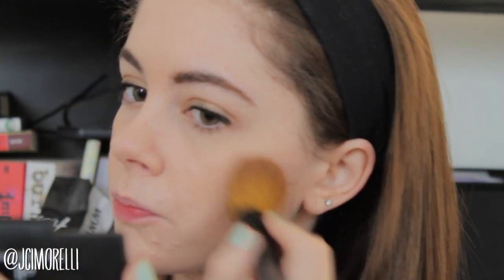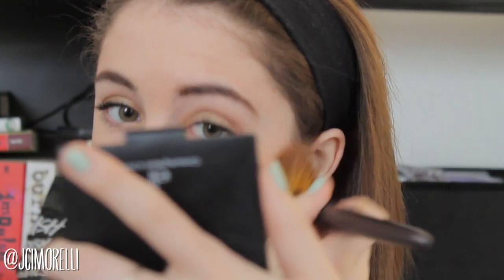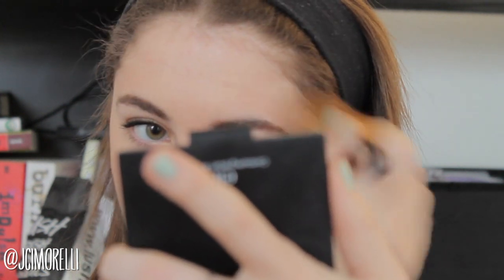For bronzer: apply in a straight line from the apples of your cheeks back to your ear — this creates a really bronze, glowing look to your skin. I'm also going to apply it in that E and 3 shape you've heard about on YouTube, which really helps contour your face and give it the perfect glow.